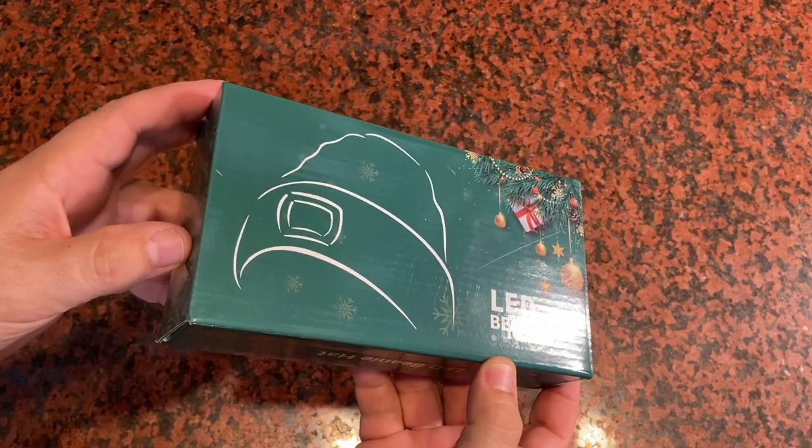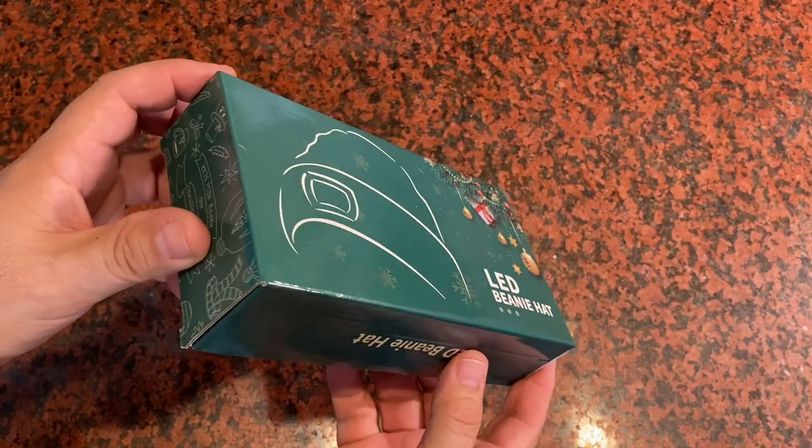I was sent this LED and music equipped hat and asked my opinion on it to make this short video, so here it goes.